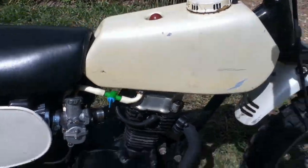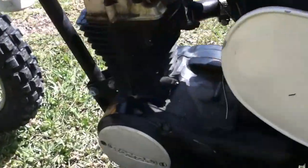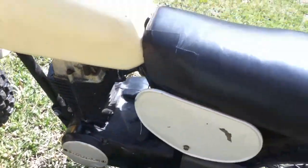It's in the off position right now. I put a new plug in it, and I adjusted the points, which is very easy on these bikes — you just pull off that cover with those two Phillips heads and adjust it.